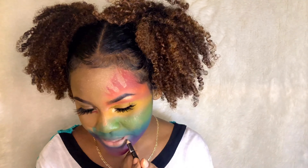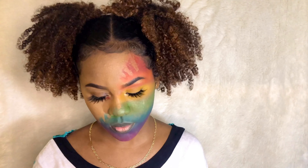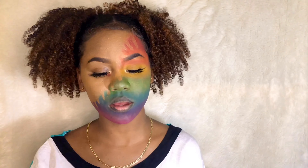I'm going to line my lips with a brown lip pencil and then use a MAC lipstick.